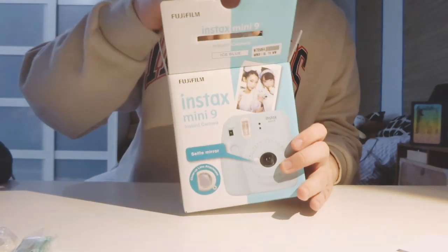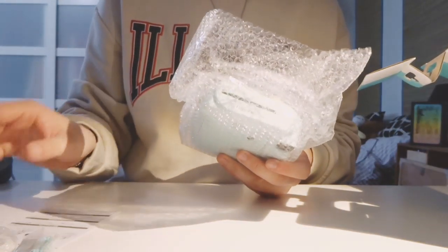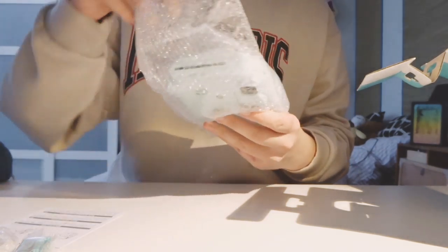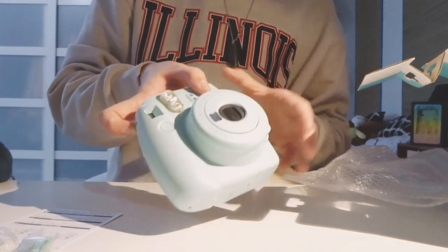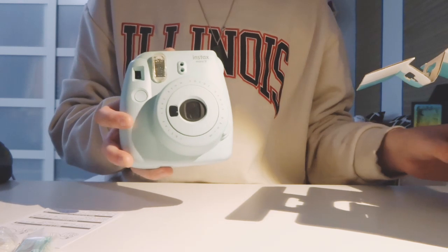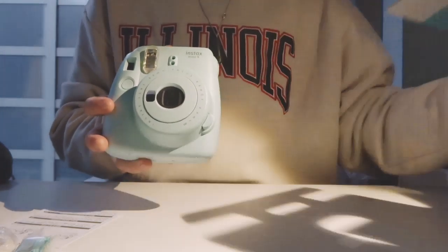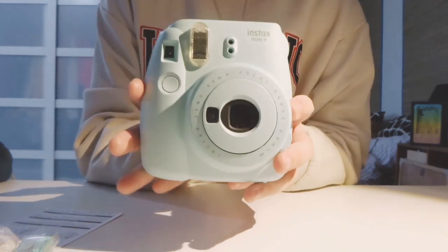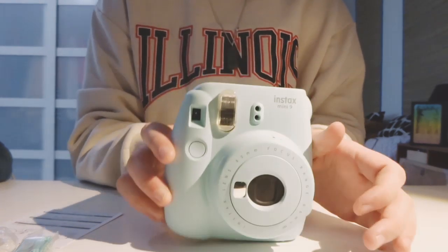I was torn between getting the cobalt blue one and the ice blue one, but the cobalt blue one just kind of seemed — not childish — but it didn't seem as attractive to me. I like the ice blue, and it does look different from how it looks on the box. The cobalt blue on the box has a much different color than in real life — in real life it's like a deeper baby blue. The camera is not that heavy; it seems pretty secure all in all.